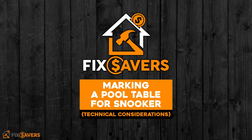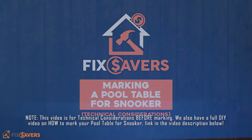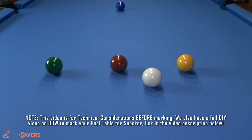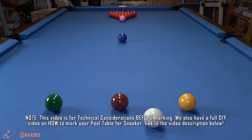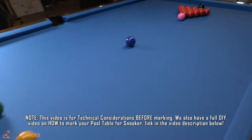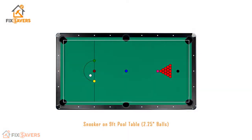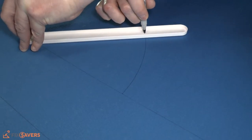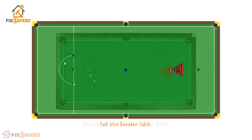Hi guys and welcome to Fix Savers. Today we're bringing you another video in our pool table series. We're going to be looking at the technicalities of marking a pool table for snooker. It may initially sound like quite a simple idea, but there are some factors you may not have considered. So if you're considering marking your pool table to be ready to play snooker, this is definitely a video you should watch.